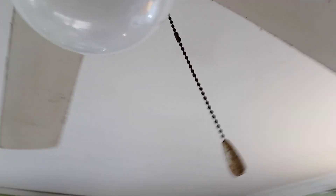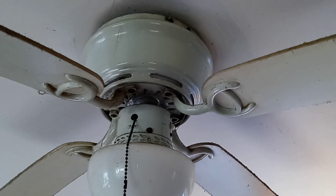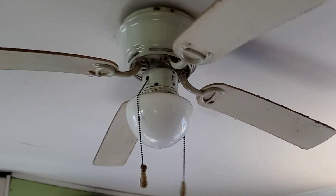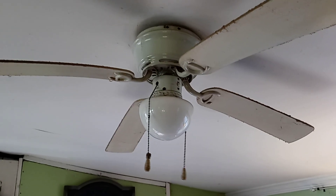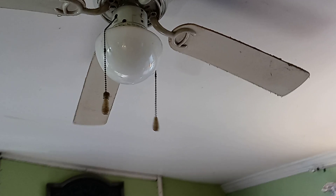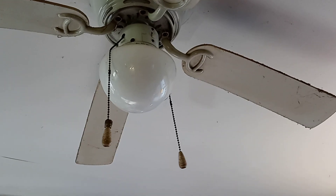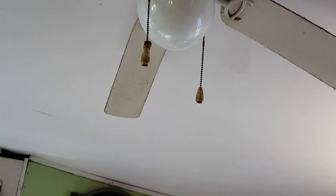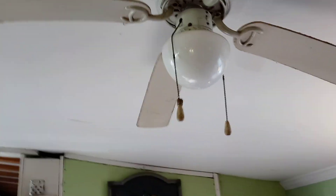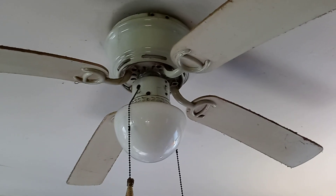These are the original chains — this one goes to the fan and this goes to the light. I'm not exactly sure if these were ever cleaned or serviced. I know that ceiling fans require maintenance just as a box fan or a portable fan in general. Both of them work really well actually. I'm not entirely sure what brand this is — I'm guessing SMC. I was never too informative about these ceiling fans; I just started getting into them recently when I started watching other YouTubers' videos.